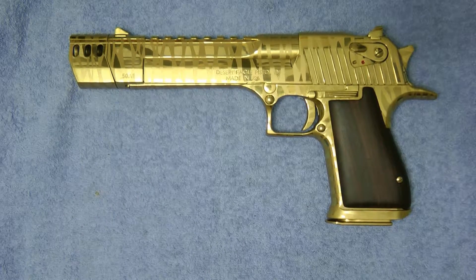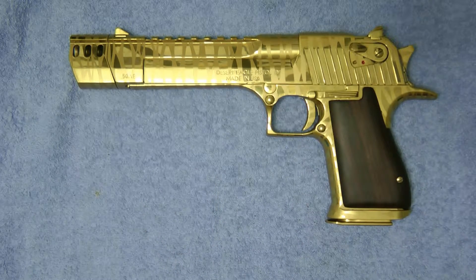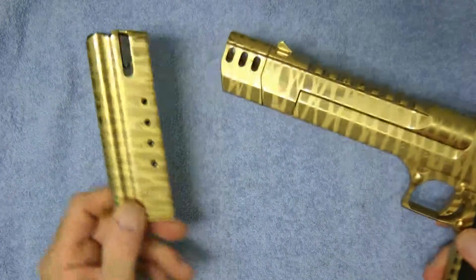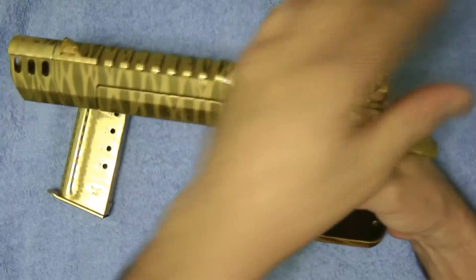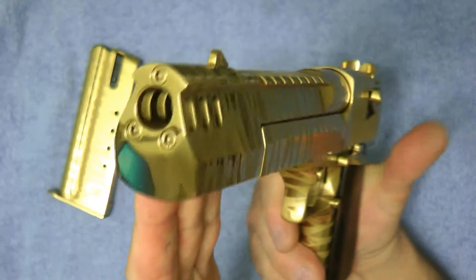Hey guys, today I'm going to announce a giveaway — and of course I've given this gun away before. Let me go ahead and show you: this is a titanium fired Desert Eagle. This took me years to get in this shape. It was really a lot of work to get it to look like this.